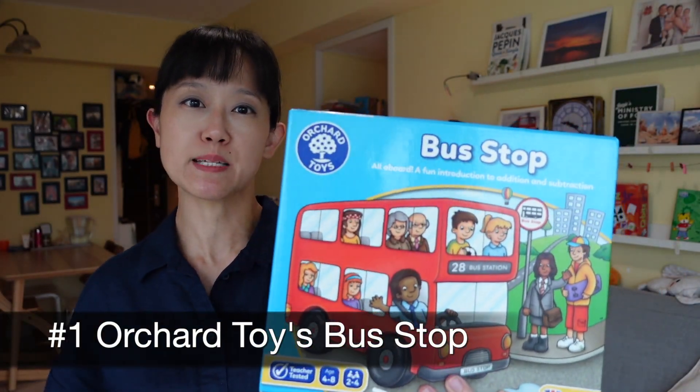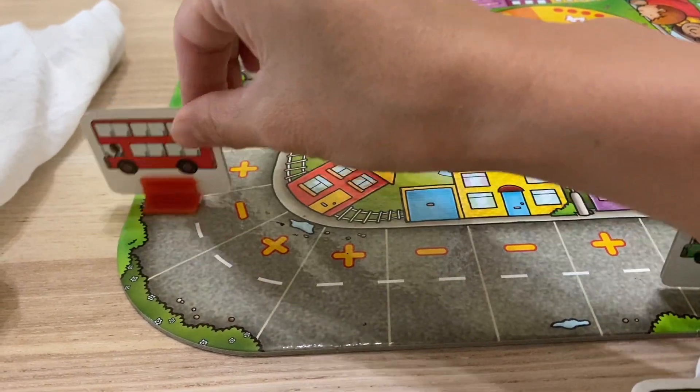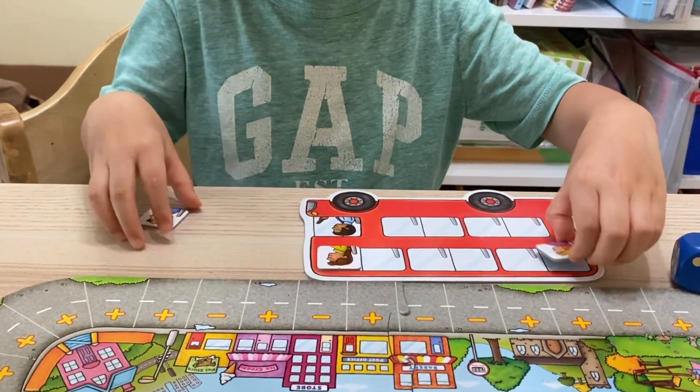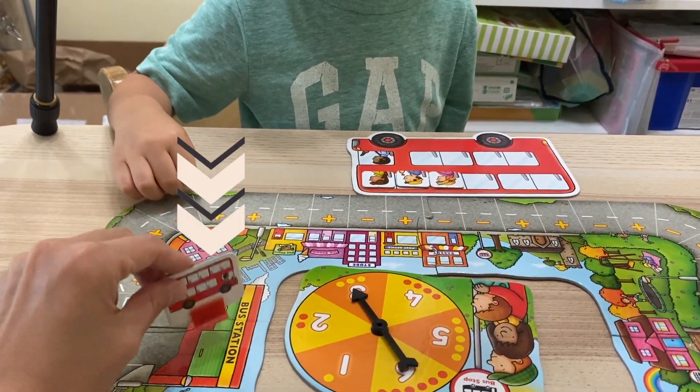In Bus Stop, each player is a bus with passengers boarding or alighting the bus based on whether they land on an addition or subtraction sign. Then they use the passenger tokens as manipulatives to fill their bus. The player with the most passengers when the bus returns to the terminal is the winner.